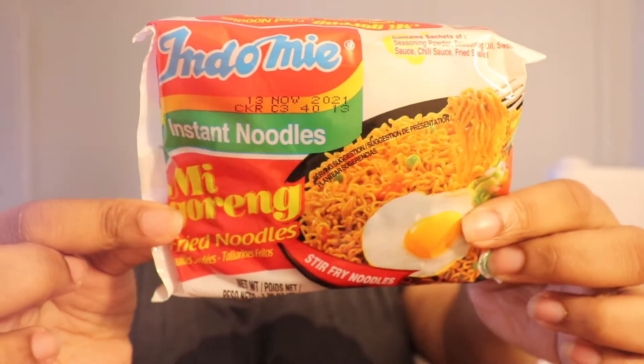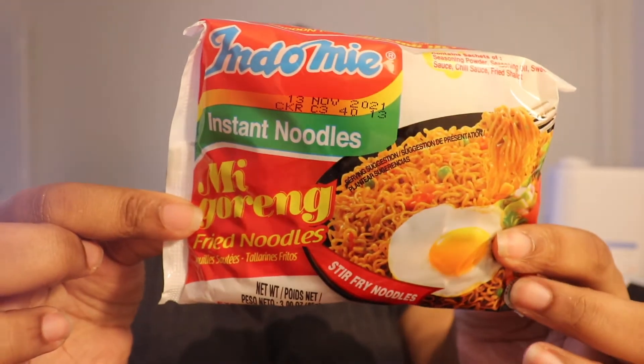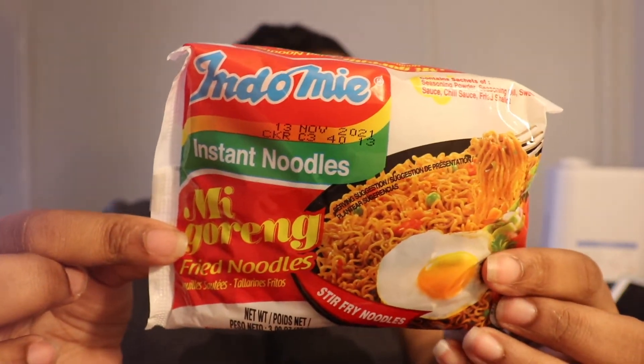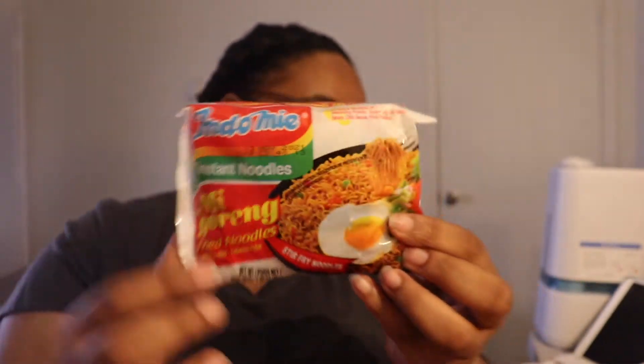Here is the pack of noodles we received this month. It says this is Indomie — I think that's the brand — which is an instant noodle produced in Indonesia. The next thing I'm seeing looks like cheese puffs or maybe cheese rings.